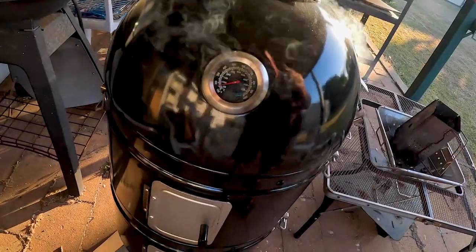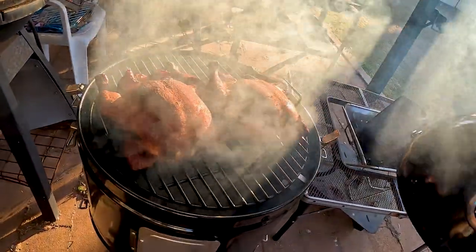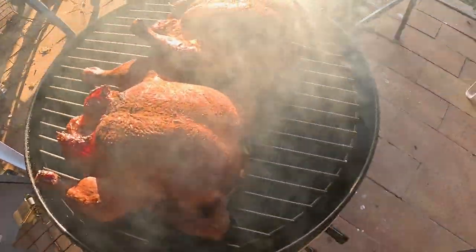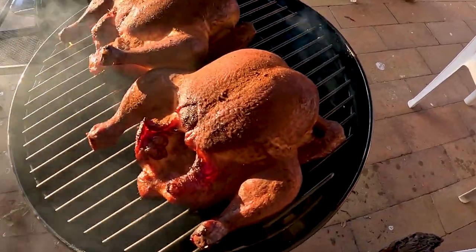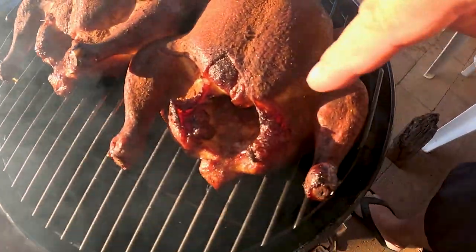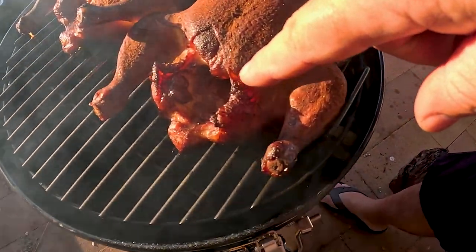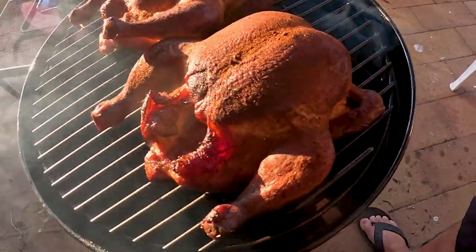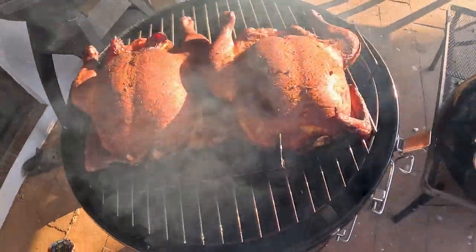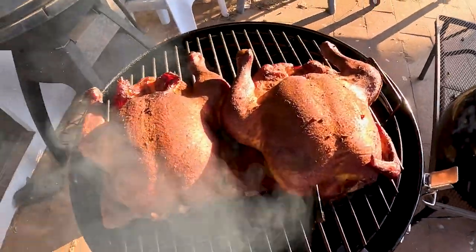You wouldn't believe it, it took about six or seven hours to cook. I had a sneaky peek just before — it's ready now, and there she is. Oh, look at all that smoke! Okay, so I've cooked two chickens today. Yeah, one looks really funny, doesn't it — legs apart. It looks so weird. Everyone's asking, are you sure it's cooked? My oath, it's cooked. Alright, I'm going to take this off the heat now and let it settle.